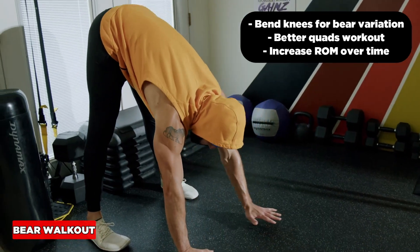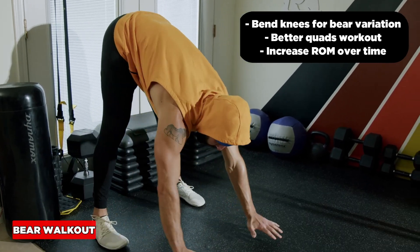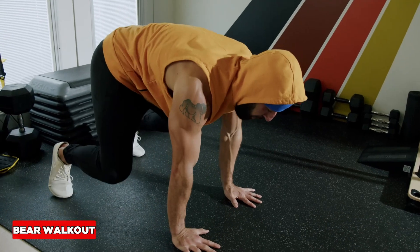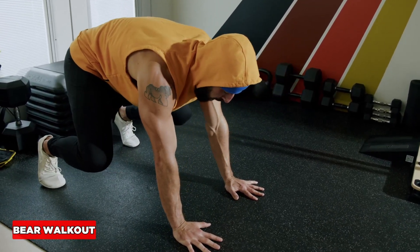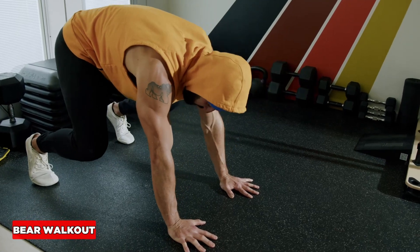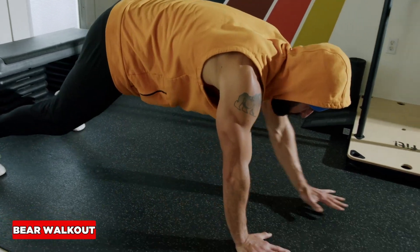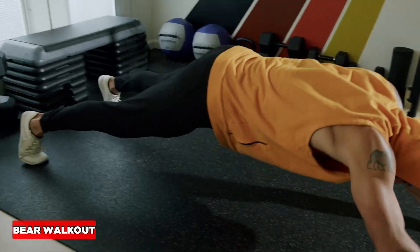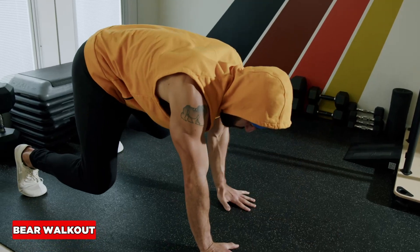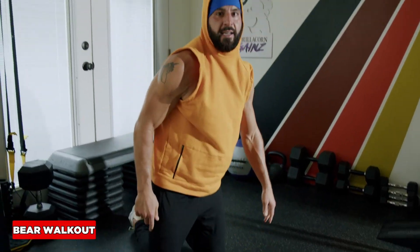If I want to, I can start from a bear crawl position, which is the bear walkout — that's what we're doing today. Some more quad engagement also helps get the ankles, knees, and hips, and mobilizes the feet and toes for squat prep. Inhale out, exhale back to bear crawl. Quads will be quaking, but still an amazing abs exercise.